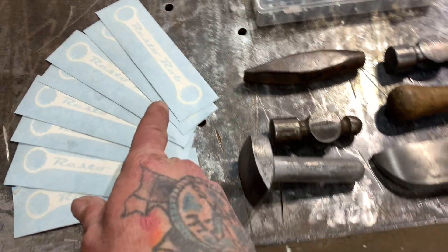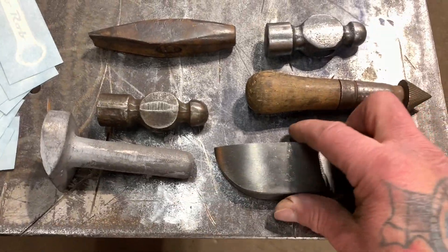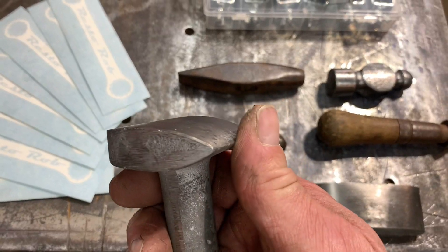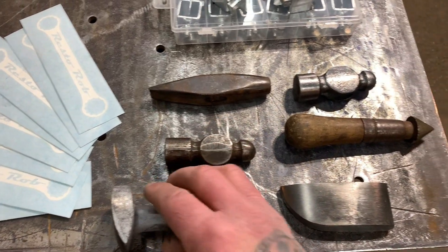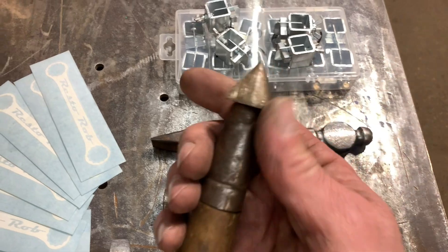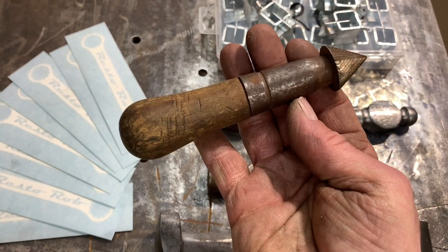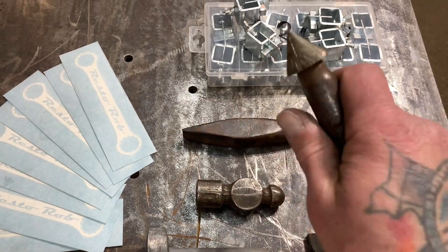I want to thank Resto Rob for sending me all these goodies. I've been looking for this dolly for a long, long time. I have one kind of close to this, but I like how sharp it is here — so that's a freaking cool score. And this is the thing that I wanted real bad — this is an old reamer. Somebody put a file handle on it, and I just thought it was super cool. It'd be fun to use.